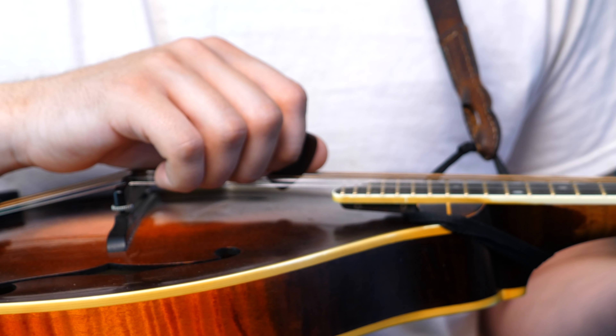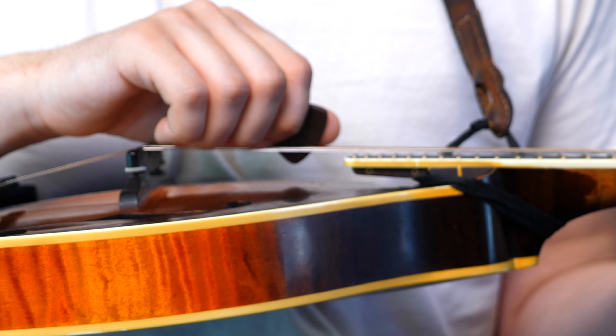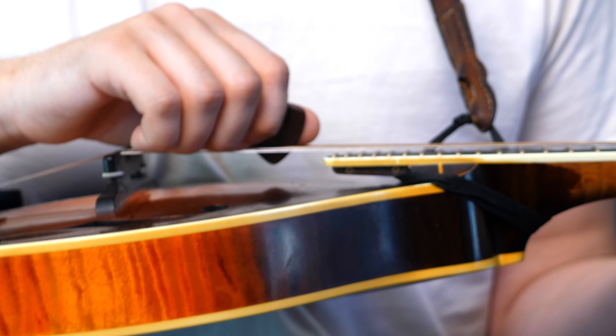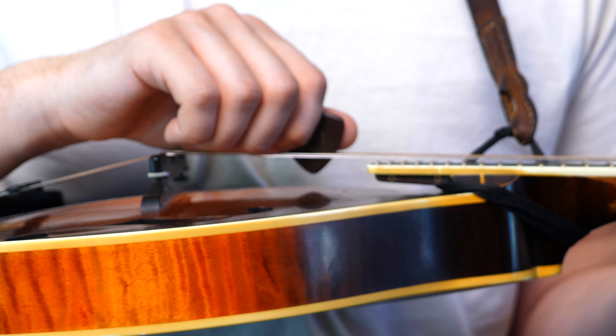So let's jump into that new angle and show you how far through the strings my pick goes when I'm playing. I actually came up with this angle in one of my mandolessons live streams, which I do most Saturdays at noon Eastern Standard. Somebody asked this question: how far through the strings does your pick go?